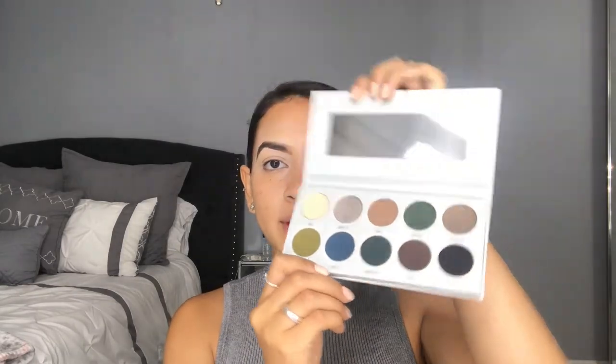The first palette is Dark Magic, and I really like that each palette has a mirror at the top — I think that was a really good touch. Now this palette has had a lot of controversy from other YouTubers and people who bought it, because it has a lot of dark shades and people say those shades don't blend out as nicely as they're supposed to. So I'm actually really nervous for this collection.